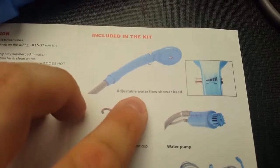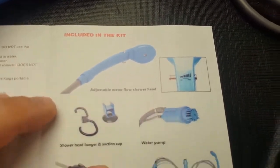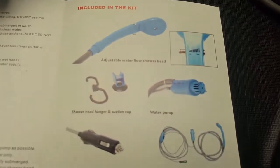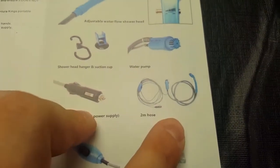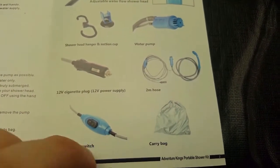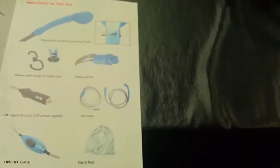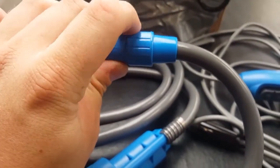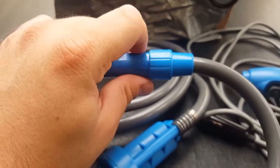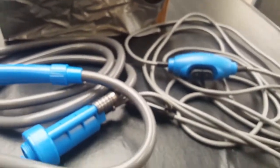What's included: adjustable water flow head, water pump, shower head, suction cup, power supply, two meter hose, on and off switch, and a bag. It also has two rubber grommets — I'm not sure where they go, but I'm pretty sure I put one inside here so it's easier to get this undone. And there's a spare one as well.